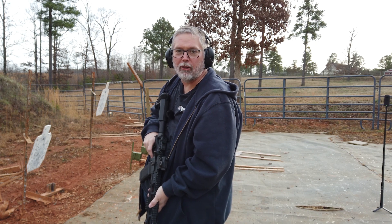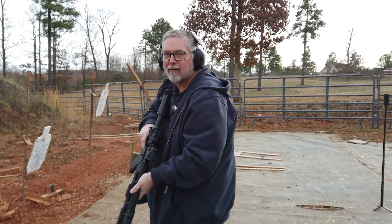Howdy y'all, welcome to Nerd Studio. We're out at the range today with some frangible ammo. Stay tuned.